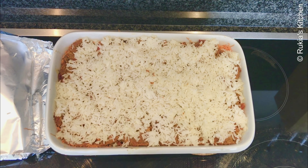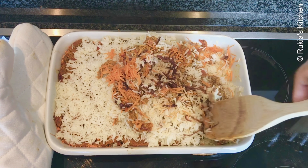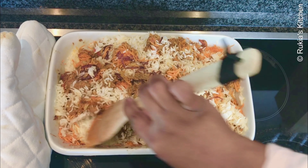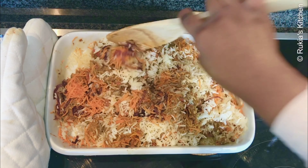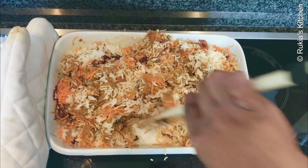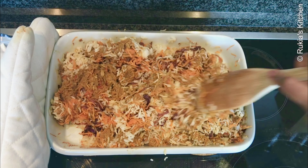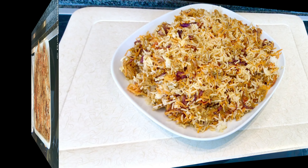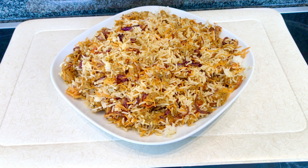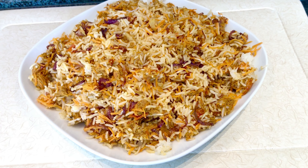After 30 minutes, our tuna rice is ready! Mix it very well so that the tuna and rice are well combined, then serve on a plate. This is so tasty — you can eat it alongside a piece of banana and some chili. Enjoy your rice tuna!